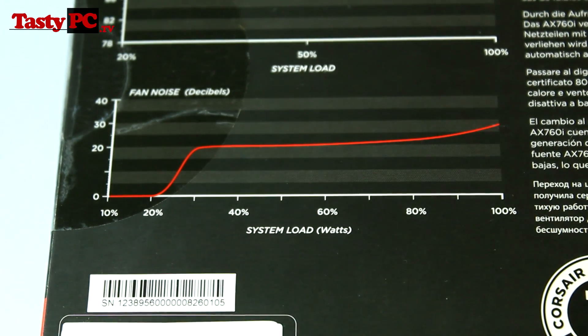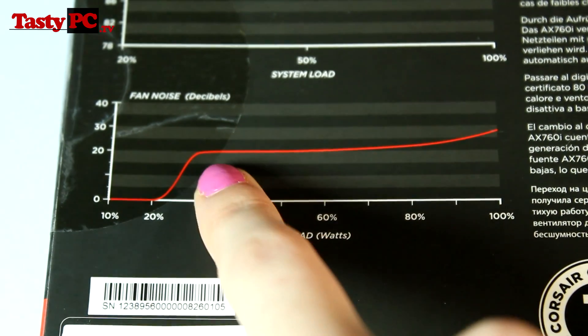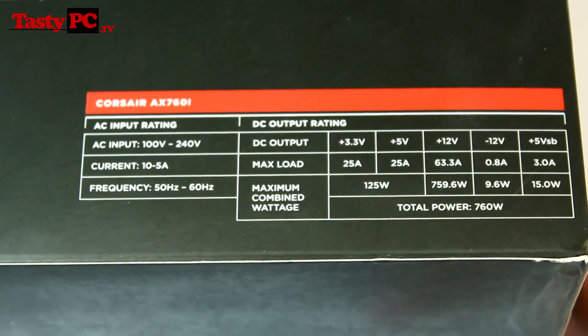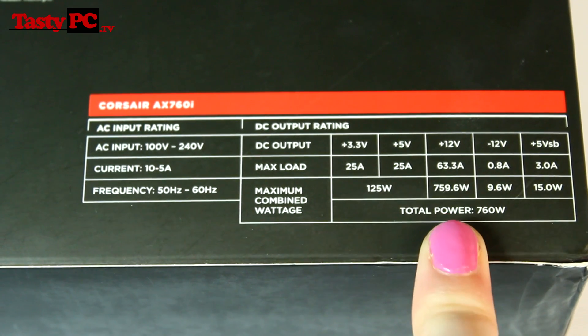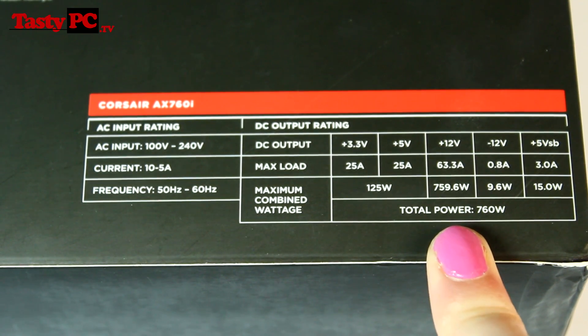Moving on to the fan noise graph, the power supply fan stays completely passive until 20% load and then still stays reasonably quiet until nearly 100% load. Moving over to the output rating table, the plus 12-volt rail has got a massive 63.3 amps and 759.6 watts available.